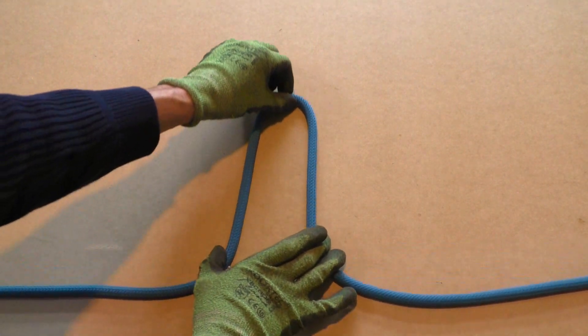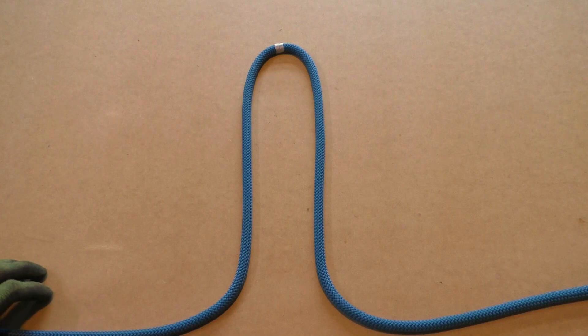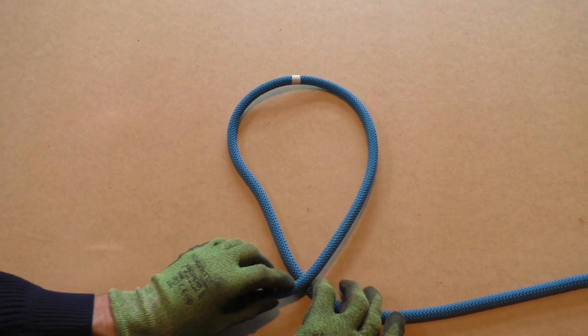We start by forming a bight in the rope. A bigger bight equals a bigger loop in your Alpine butterfly loop. Next we take the top of the bight and twist it. This creates a loop.